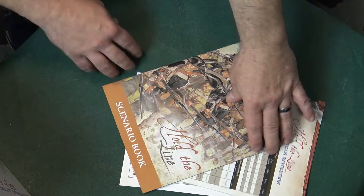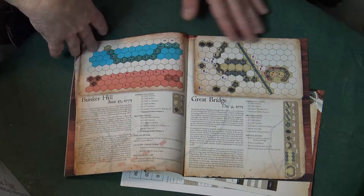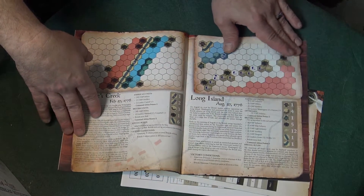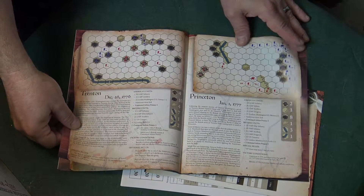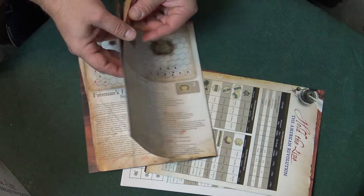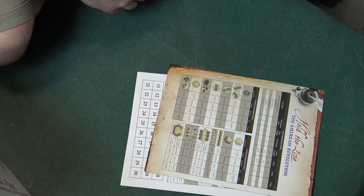The scenario book is absolutely fantastic. Just look at this — there are a ton of different scenarios. We're just rolling right through here and it gives you all kinds of different situations. I really couldn't even cover it all. And then Yorktown — man, that one's a good one too.